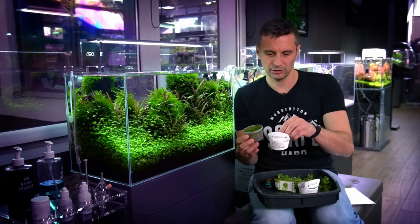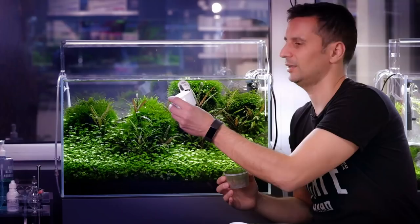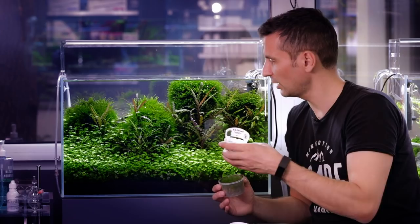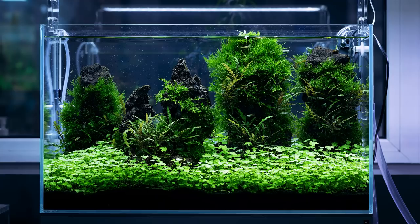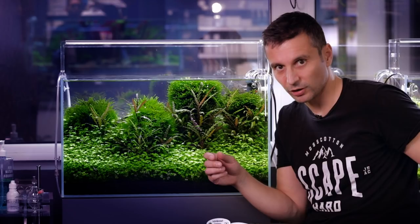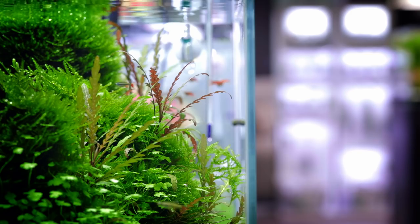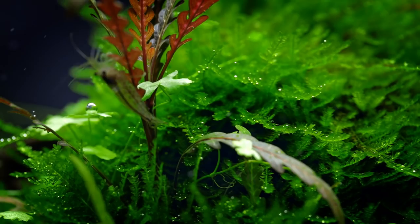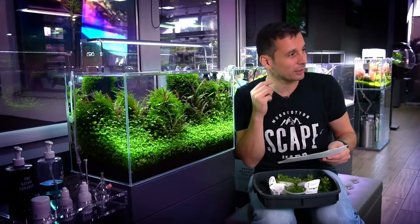Another plant that we used is the Taiwan moss — the Taxiphyllum Taiwan. It says it will grow 20 cm wide in 30 days. We didn't measure it, but it will grow everywhere and you need to trim it regularly. If you don't trim it, it's going to be bushy. Sometimes the bottom of the moss will get brownish and it's not going to look beautiful, so you need to trim it regularly. We were using only five Taiwan mosses, and I see that we were also using weeping moss. Sometimes these mosses mix up and you can't see which is where — they just grow together. Weeping moss grows a little bit downwards, and Taiwan moss goes everywhere. So these two mix up and form this nice layout.